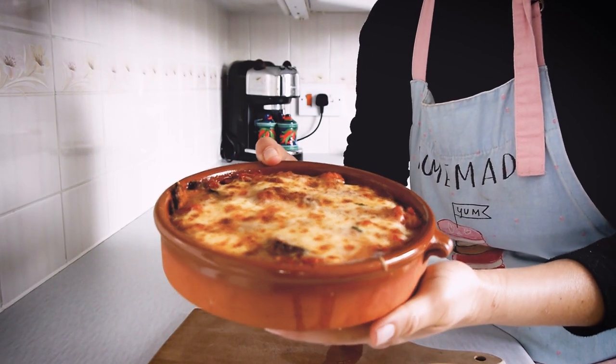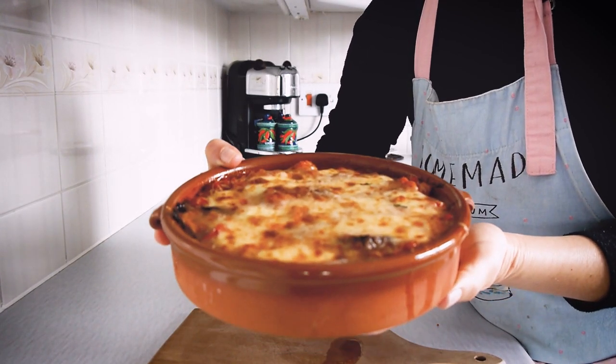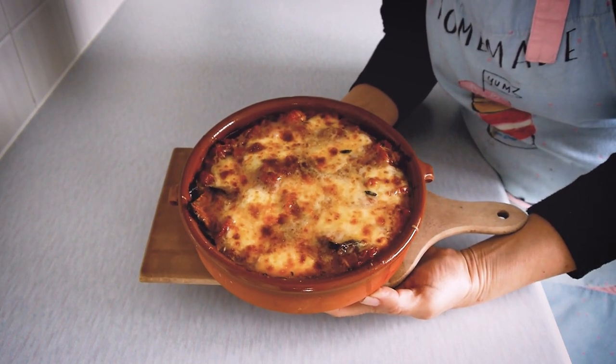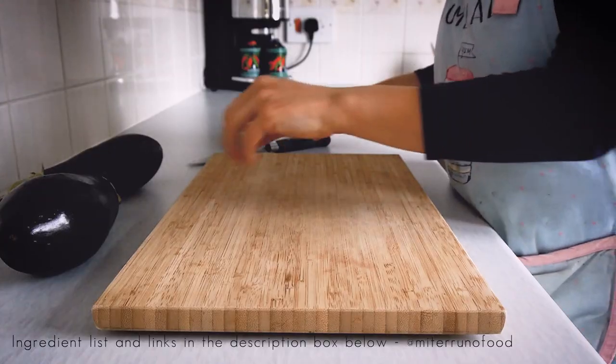Hey guys, welcome back to the channel. This week I want to share with you my version of the traditional southern Italian dish melanzane alla parmigiana. So let's go straight on to the recipe.